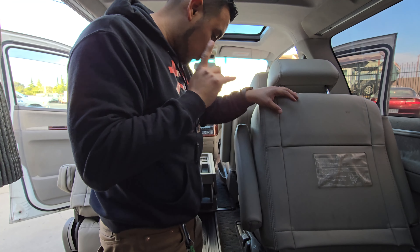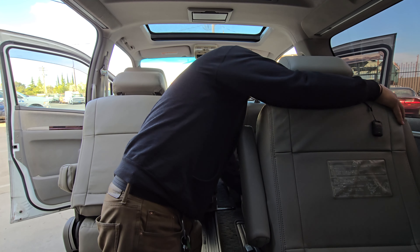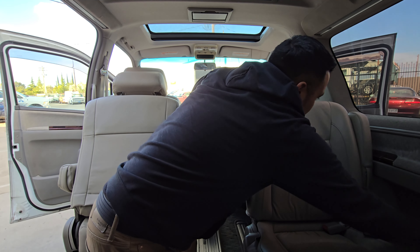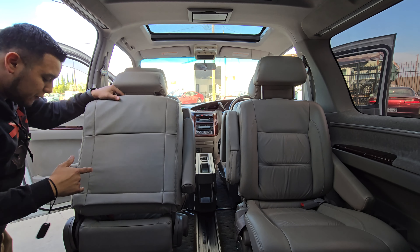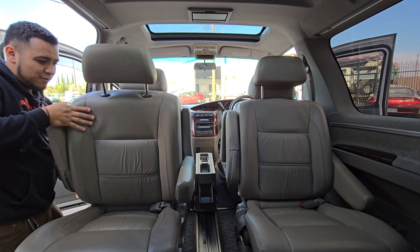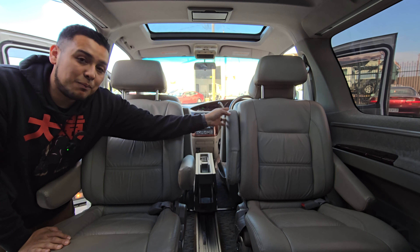Be patient with me because the instructions are in Japanese. So you put the seat down, fold it forward, then you pull right here — and check it out, now you got swivel seats with an armrest. Same thing for this one — you pull this, and now you've got another swivel seat. How comfortable is that for long road trips when you want to talk to the boys in the back?